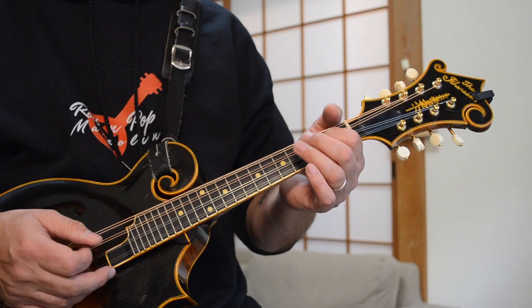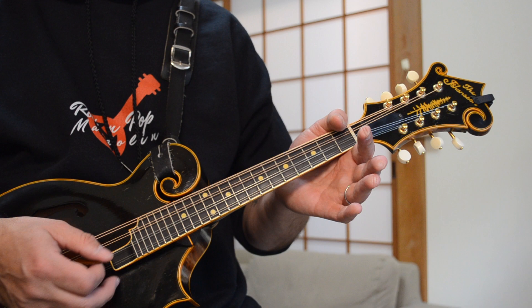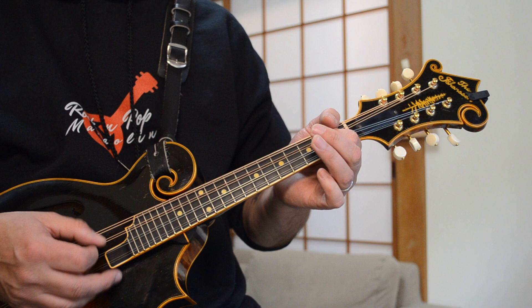Then the next part of the lick goes like this. If you want, you can drone this open D string as well to give you another double stop sound. You don't have to, but it sounds pretty cool. I'm hitting both of those strings together — the middle two strings. This lick uses 2, 4, and open mainly.